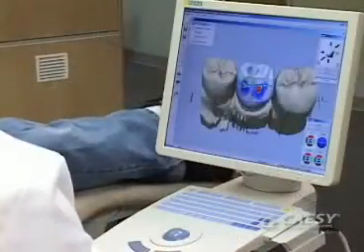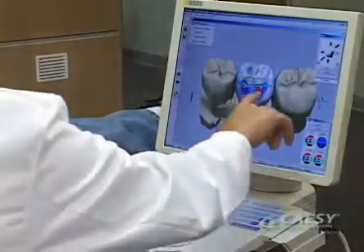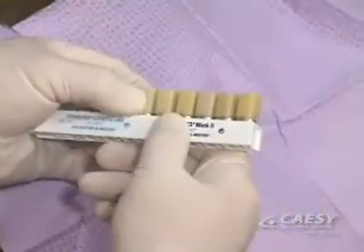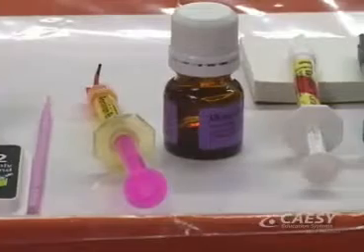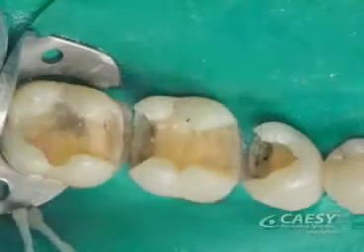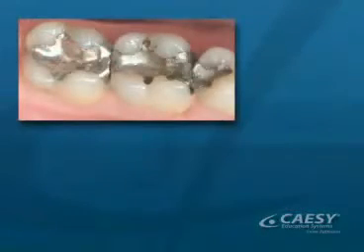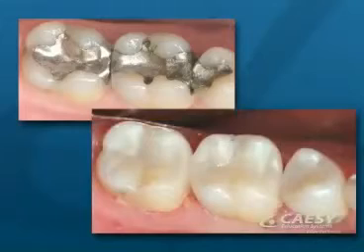Using CAD-CAM technology is healthier for you because it provides extremely accurate restorations made with durable materials that work with advanced dental adhesives. This means that only a minimal amount of tooth preparation is required, leaving more of the healthy tooth structure intact. And because your new restorations are made out of tooth-colored materials, they are naturally beautiful.